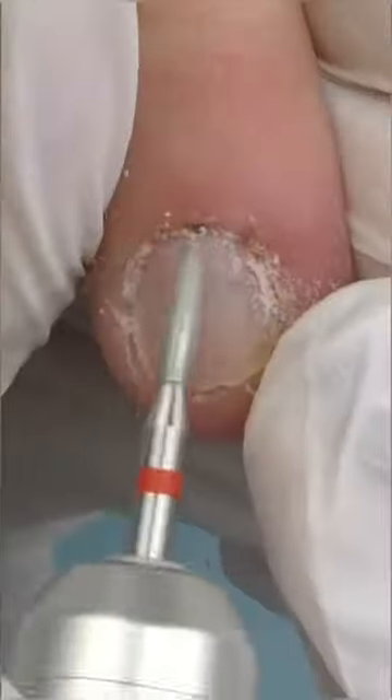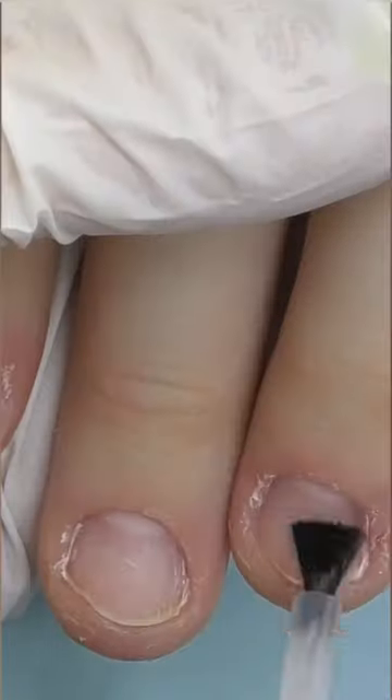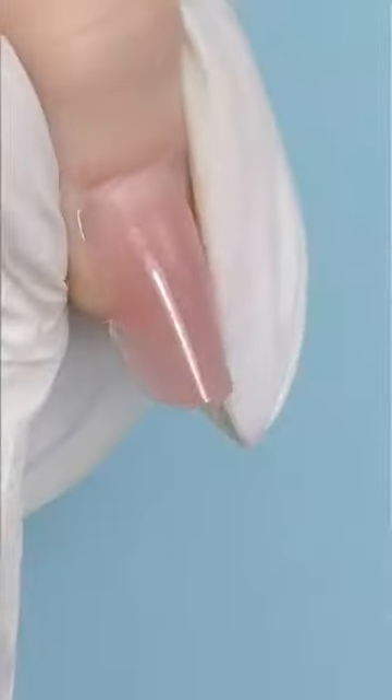These nails are so short it will be quite a challenge to try fitting the form, that's why I recommend you try dual forms instead. We picked a natural nude color and poly gel — simply put the product into the mold and apply it onto the nail.